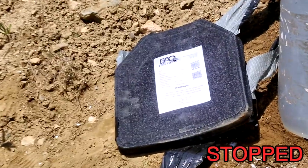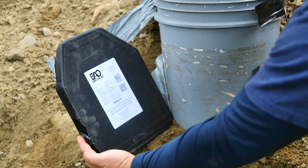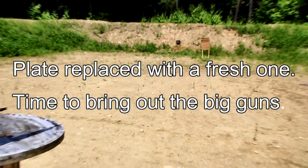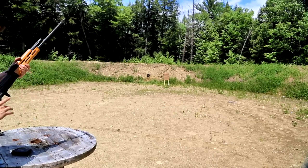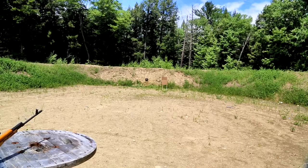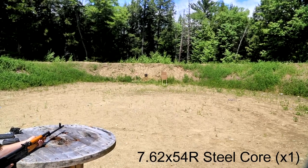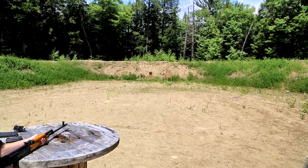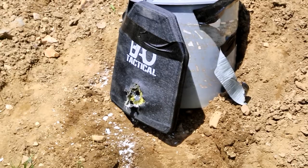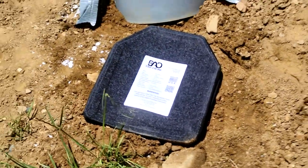Nothing beautiful. What do we got here? 7.62x54 rimmed, steel core ammunition. Damn. Back side's clean. Good job. Can I take a picture of the back? Okay, so we got one stop. Now remember, that's steel core ammunition, guys.